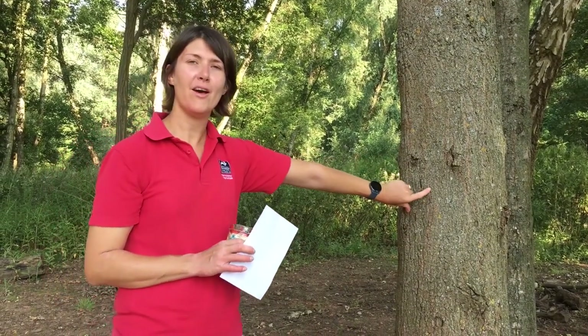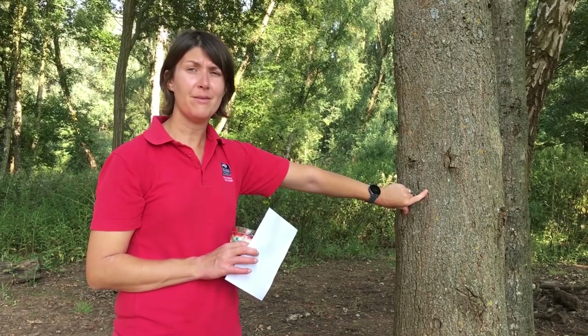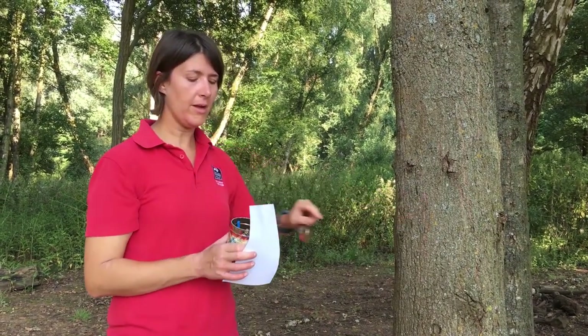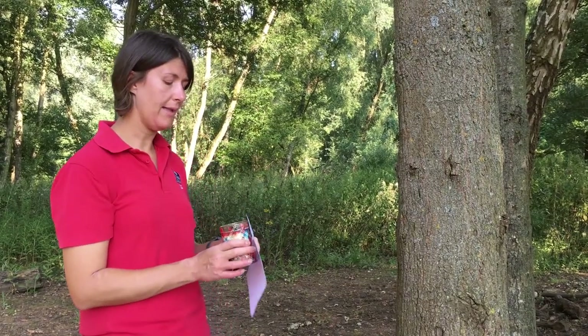So we're going to do a bark rubbing. A bark rubbing is a brilliant way of taking a memory of your tree. There are so many different trees about — every tree has a different bark, a different texture. And to do it, all you need is a piece of paper and a crayon.